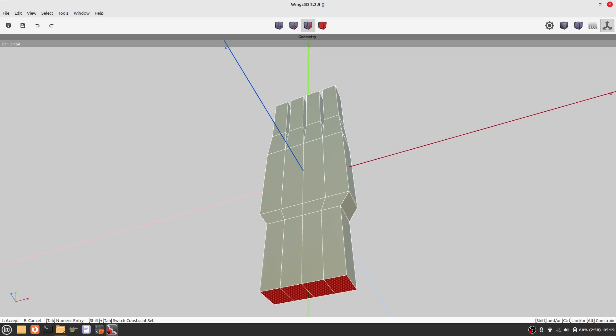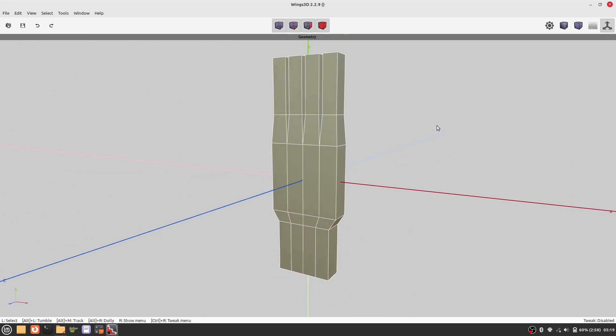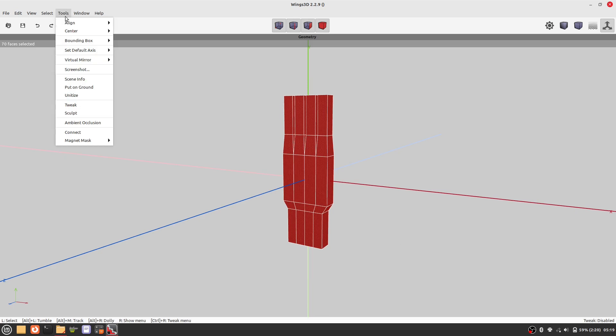Extrude and scale on an axis, and we can use the selection to further extrude the arm. I like to put my model on the ground, but that's just a personal preference.